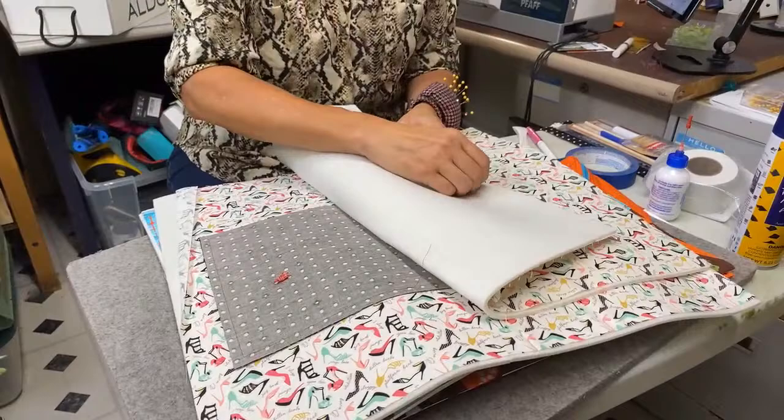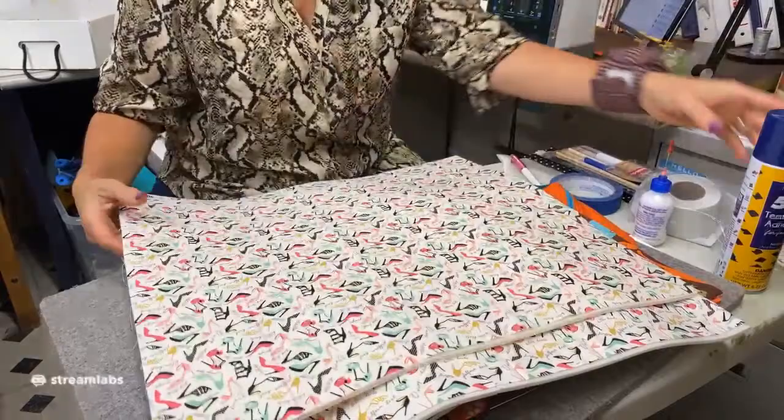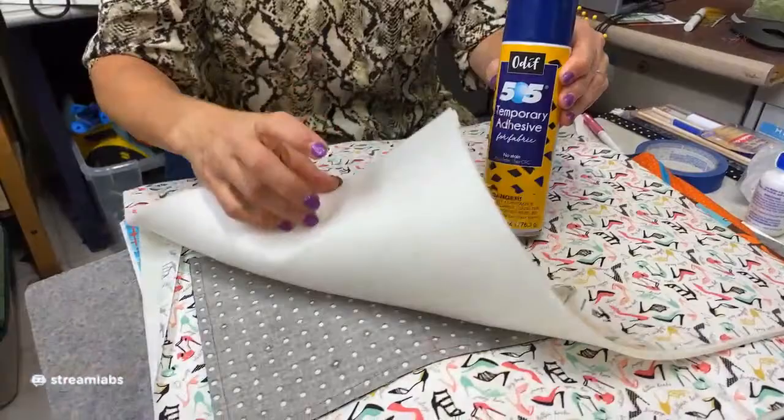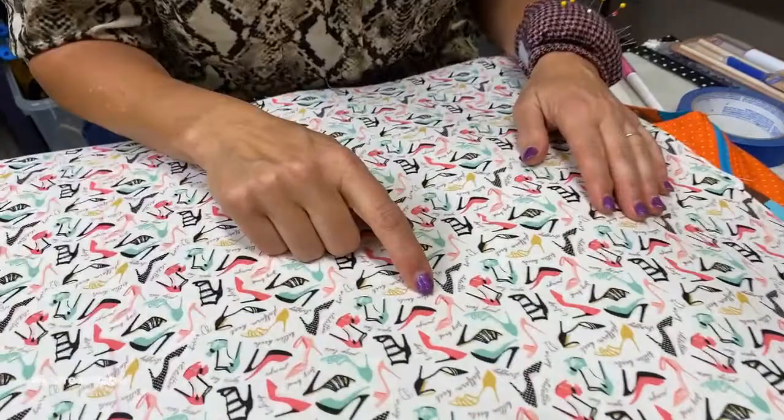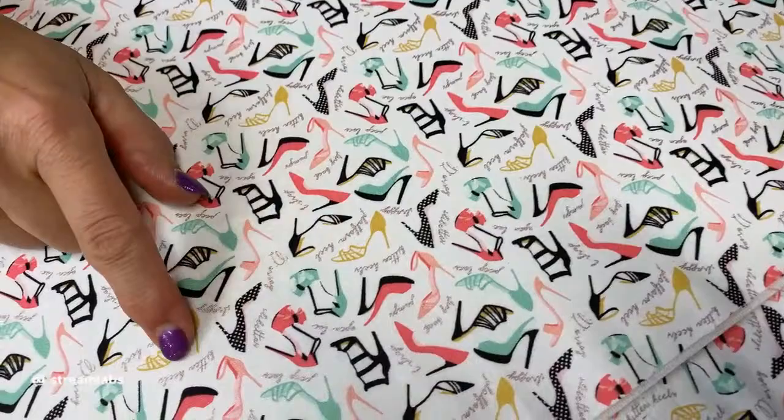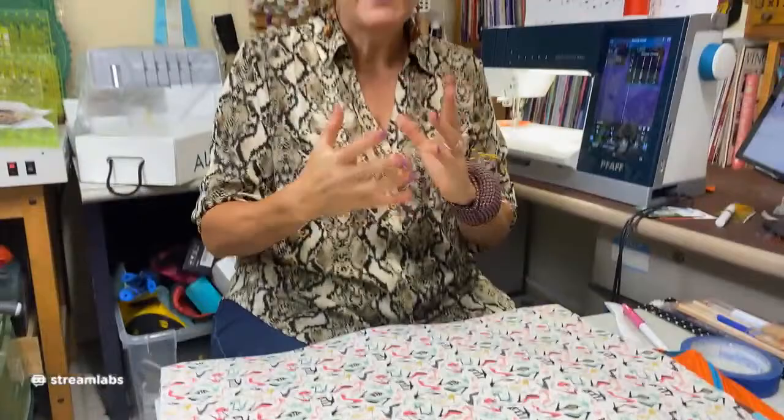So this is my lining — what I attach my Soft and Stable to. I use some 505 basting spray, spray the Soft and Stable, then put my lining down. Seriously, check this out — it's a fabric with little high heels, platforms and kittens. Here's a little trick: when you're making a tote bag, I always like to put a surprise inside — a fun fabric that is unexpected on the inside.